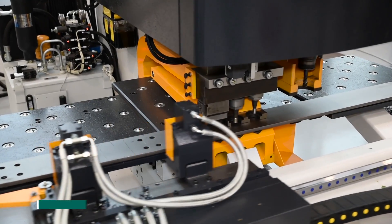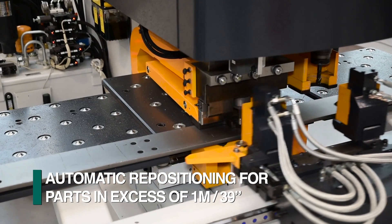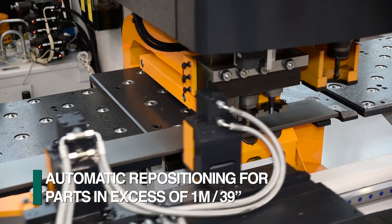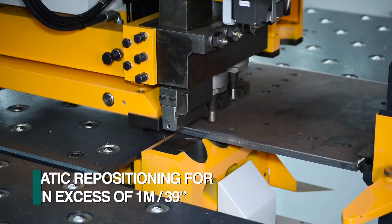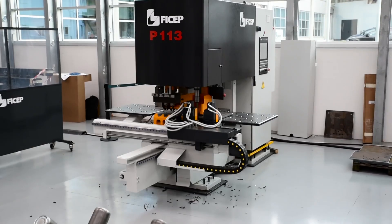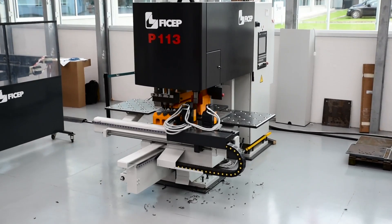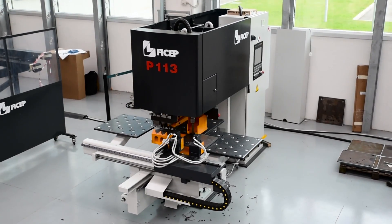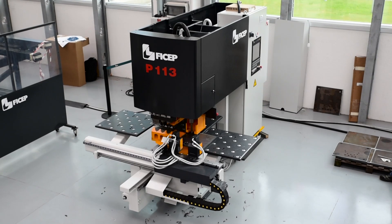Parts in excess of one meter in length can also be processed by using the automatic clamp repositioning system that is part of the P113E. The ability to combine punching, drilling, and part marking makes FECHEP's P113E, with its multitasking capabilities, a versatile solution for the fabrication of diverse plate and angle applications.